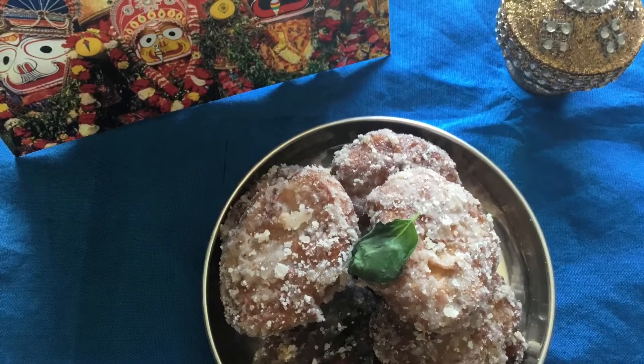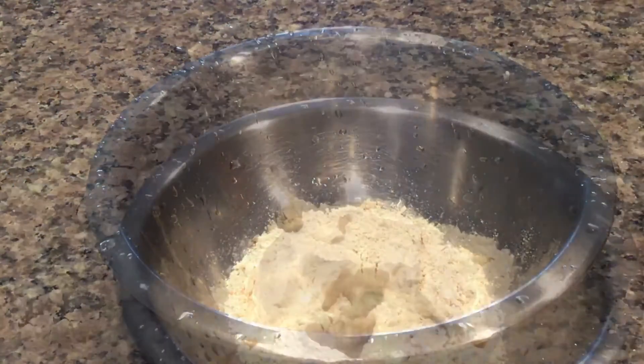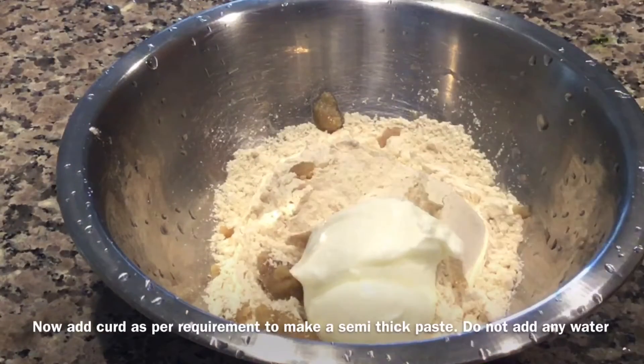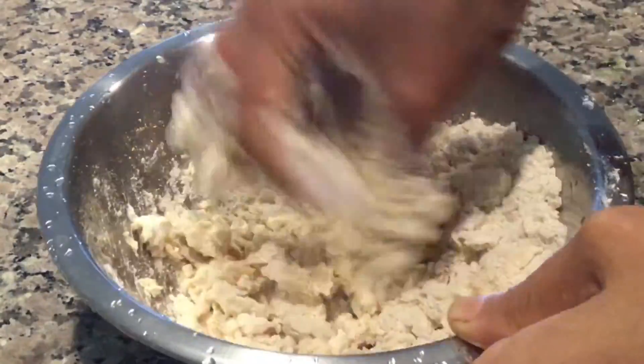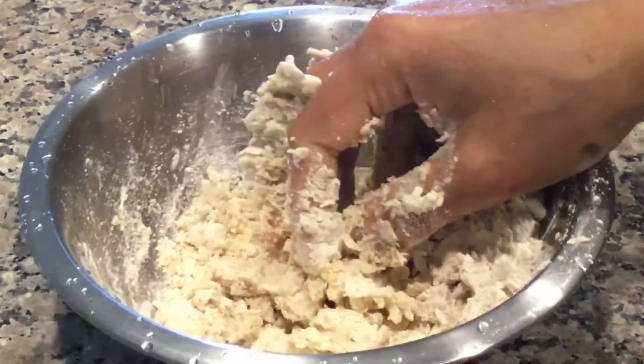Today I am going to prepare Sukhila Mahaprasad Parijatika. In a bowl take around 1.5 cup of whole wheat. Add 1 teaspoon of ghee. Now add curd as much as required. Do not add water.